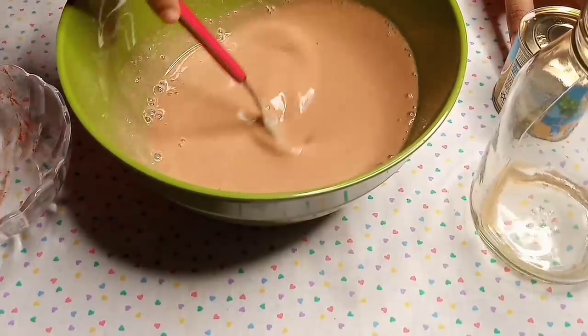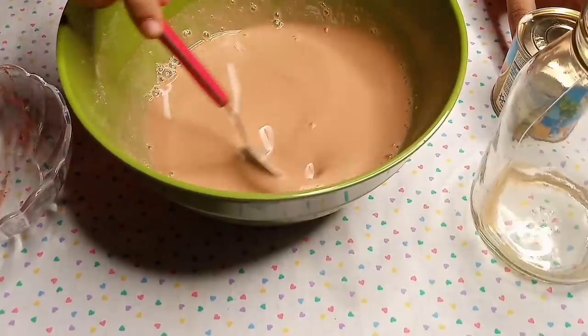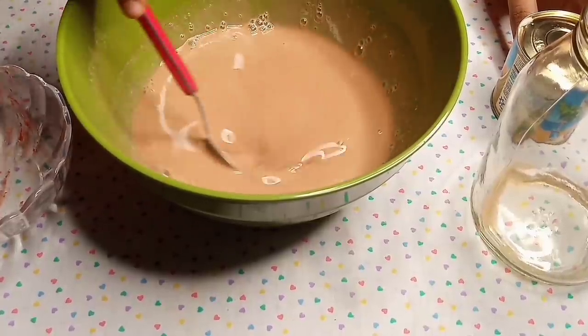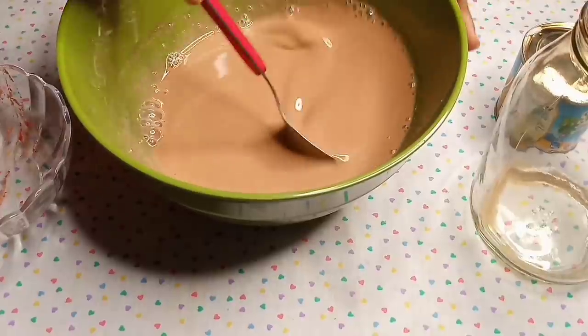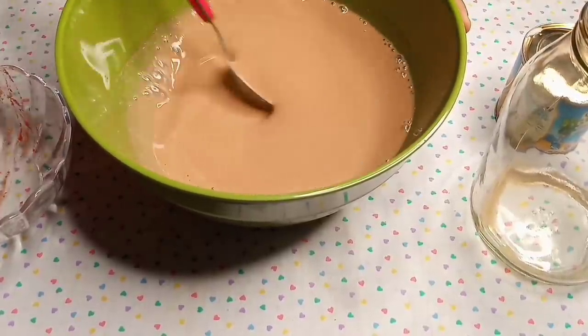Always make sure you stir this very well and mix everything so the drink is nice, thick, and well incorporated. To achieve maximum results, try this for seven days straight and you'll be amazed at what you're going to see.